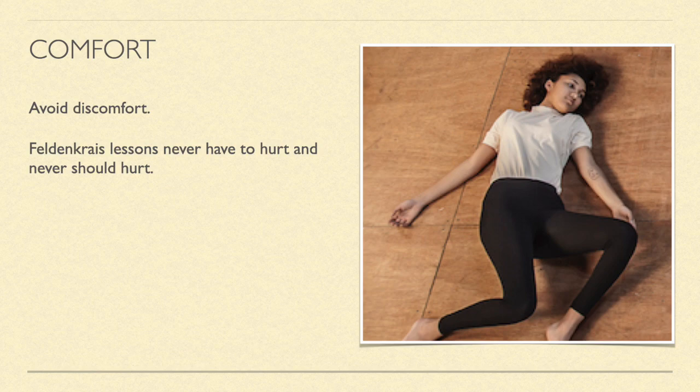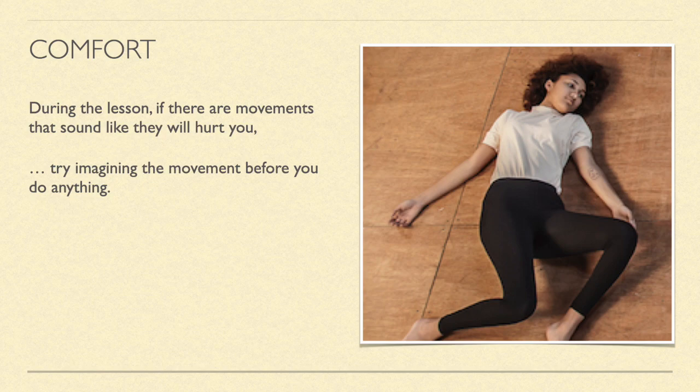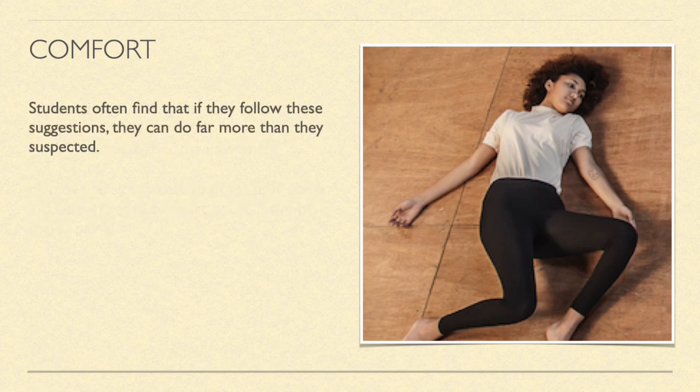Avoid discomfort. Feldenkrais lessons never have to hurt and never should hurt. During the lesson, if there are movements that sound like you could hurt yourself, try imagining the movement before you do anything. Then imagine it again, or do only the safe part of the movement, or move so slowly that you can easily stop before you get to the part of the movement that is painful. Students often find that if they follow these simple suggestions, they can do far more than they ever suspected.